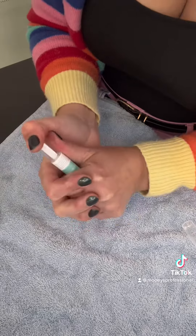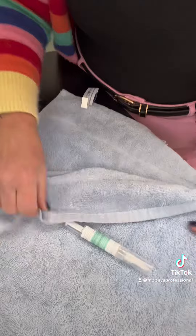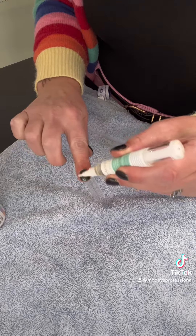Put the cap on the end again — it can be a bit tough so give it some elbow grease. Then give it a wipe over and you are ready to go. Congratulations on refilling your cuticle pens and saving the planet a little bit!